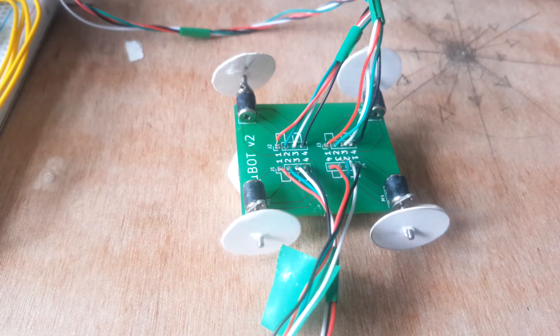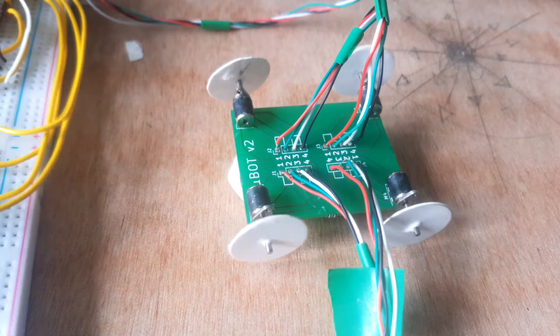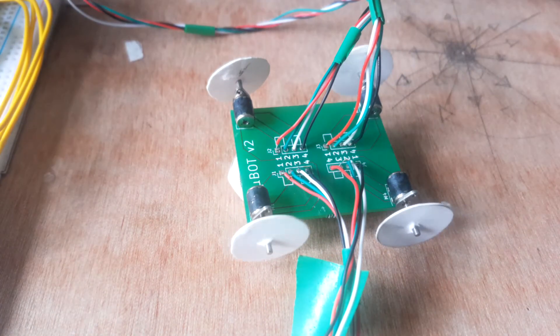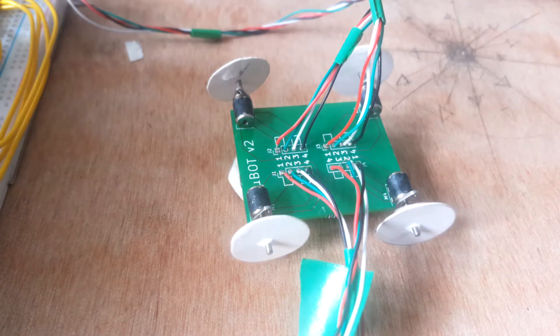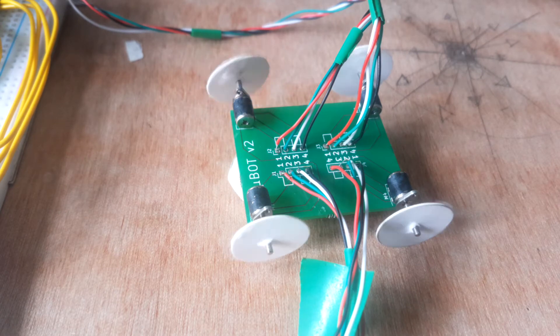We can go at a fair speed. You can see the one on the left here isn't working — I'm just having a bit of bother with the breadboard. The wires are so thin that sometimes they don't make contact, but there we go.